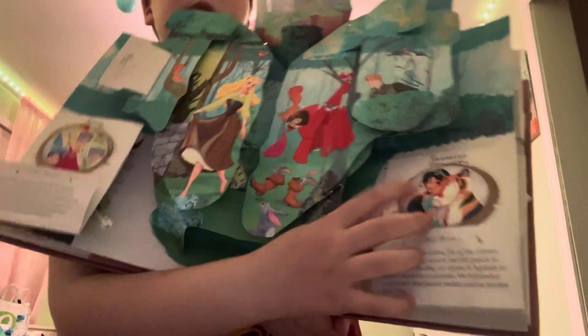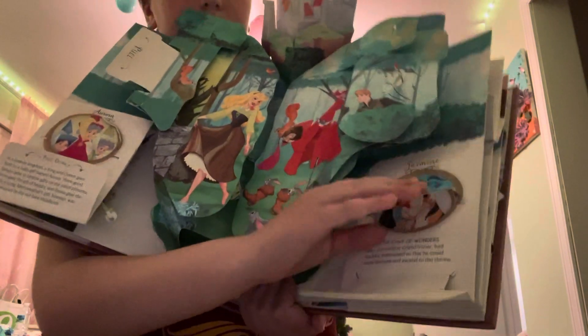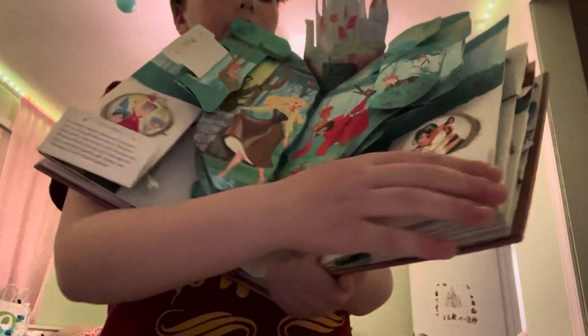This is the Aladdin one. There's Jasmine and Raja. Flip it down — it's the Genie. And all these flaps have the story on them.